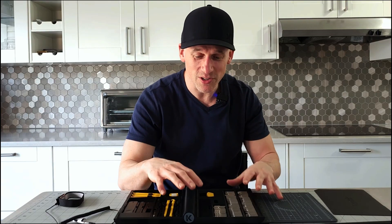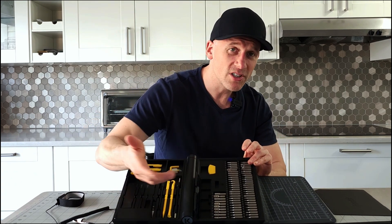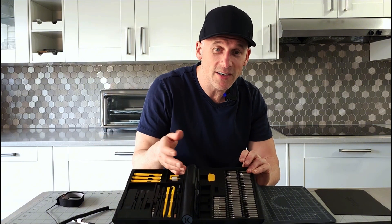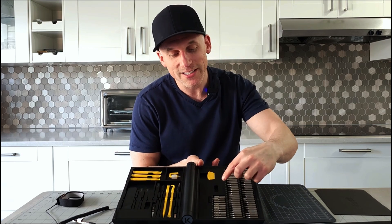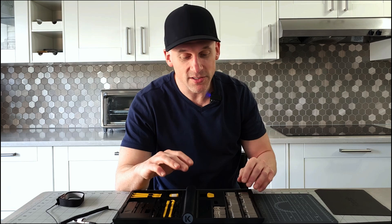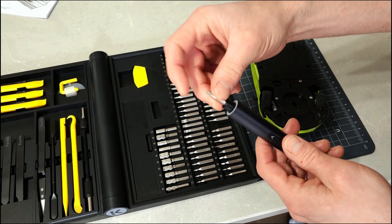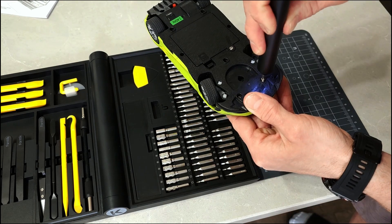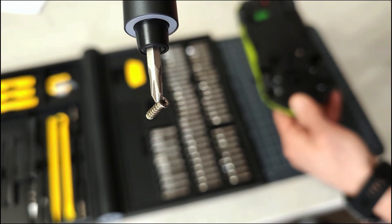There are a couple of other features on this workstation that I thought were really cool. There's a little storage space where you can store some small miscellaneous screws — ones that you're probably using more often than not. Beside that, there's a little magnet with a plus sign, and that's used to magnetize the bits. The bits will be magnetized when you get the set, but over time they may lose their strength, so you use this little slot to re-magnetize your tips. I really like that.